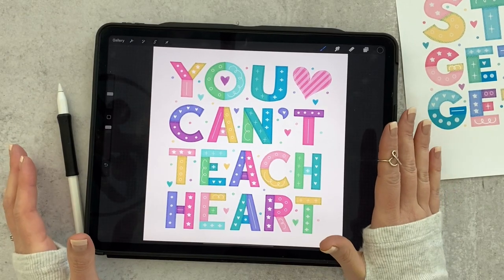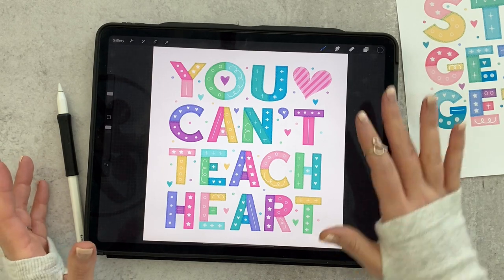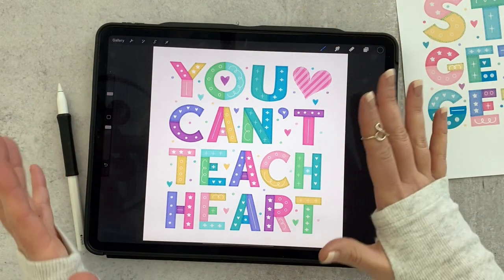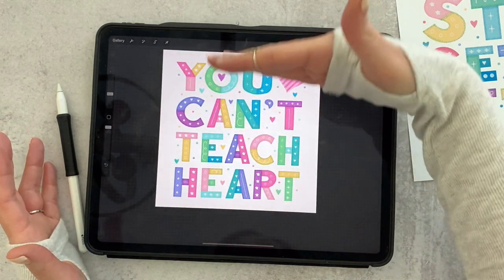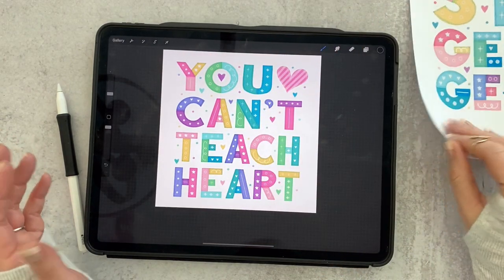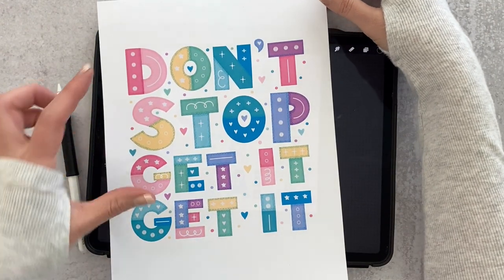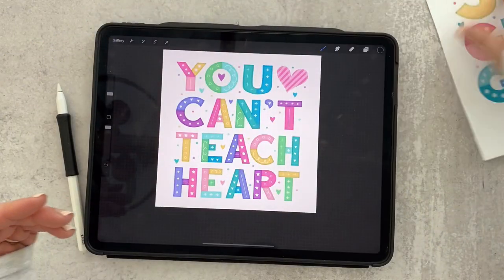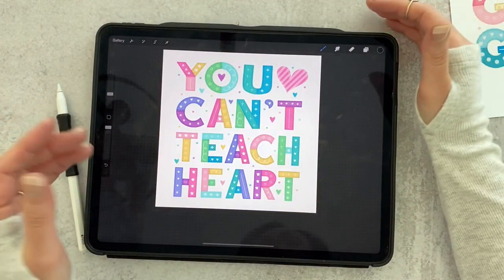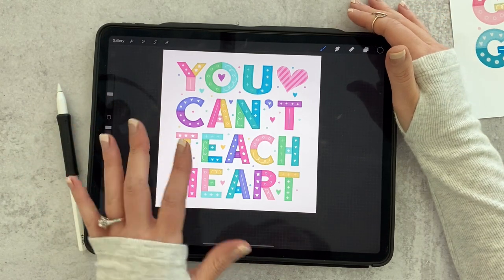Before we get started we need to talk about layout for a minute. When you're doing a piece like this, we're going to fit it within the confines of a square, and that means a shorter phrase works better. If you want to do four lines like me, then four words works really ideal. This phrase had six words. If you wanted to do three, you could divide your square up into just three rows. You really have to sketch that out and think about it before you move to your iPad.